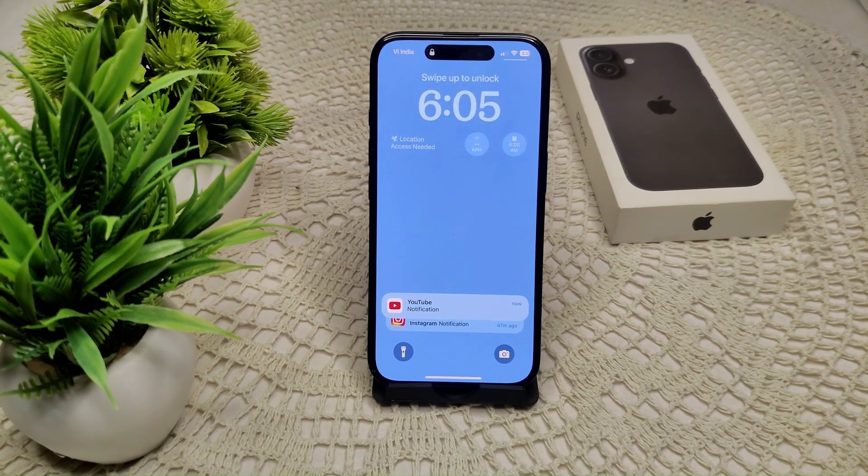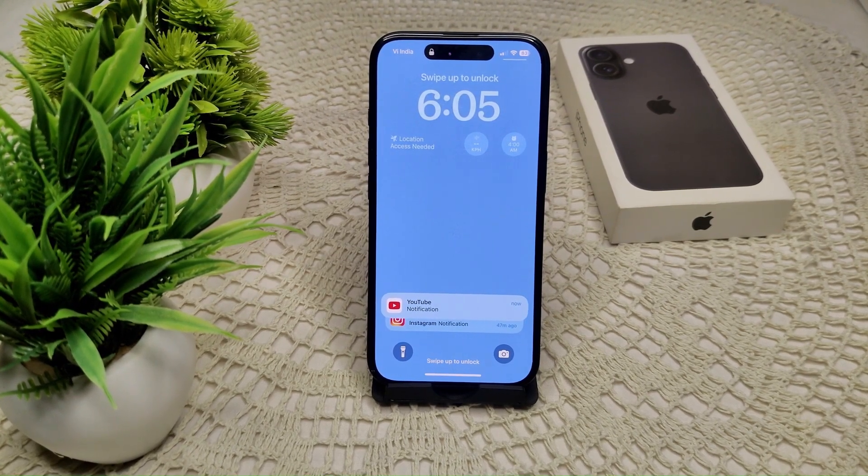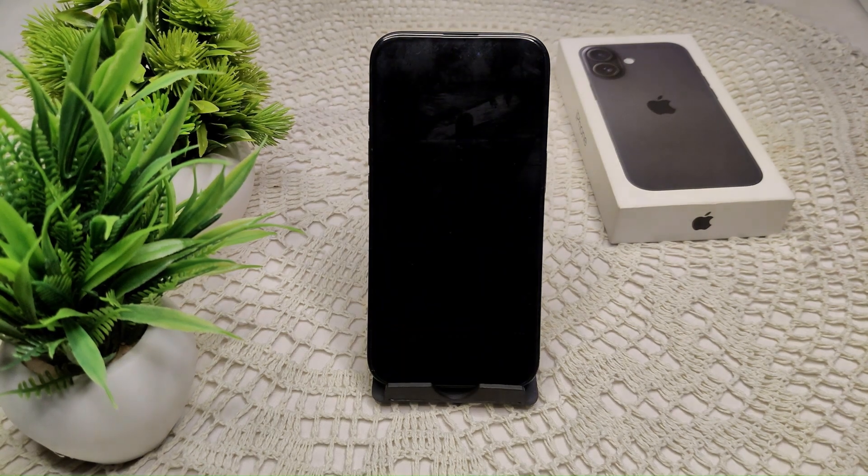Your iPhone 16 and 16 Plus is not charging. I will show you a step-by-step solution. First of all, we have to check your charger cable and adapter.